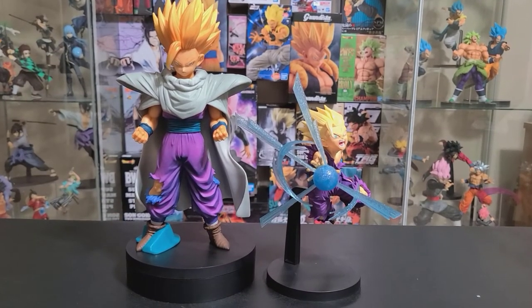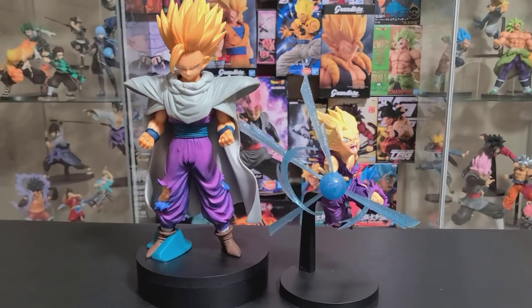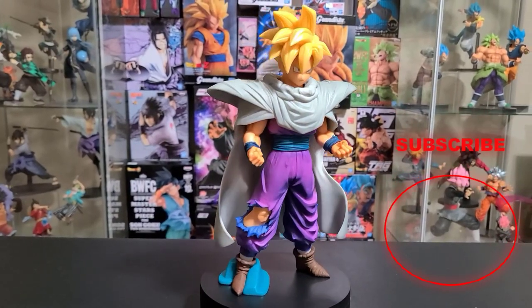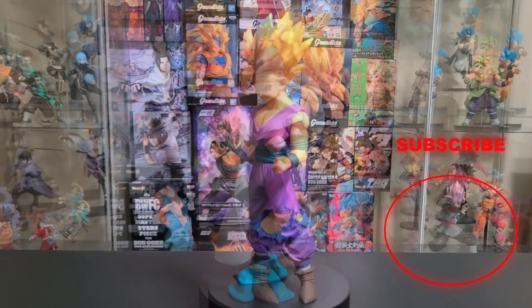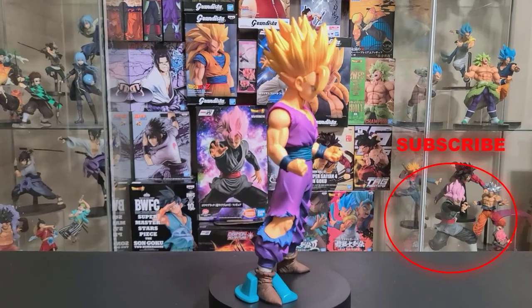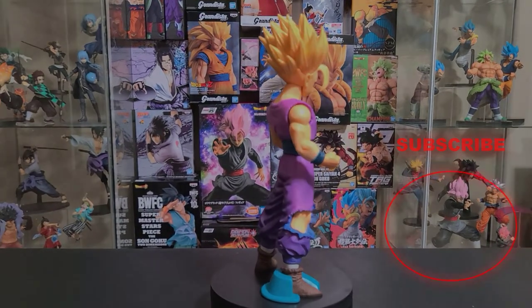Here is the Grandista next to the GX Materia Gohan, and that pretty much sums up this video. If you enjoyed this video, please consider subscribing to help support the channel. I've got some more similar content on the way, and with that said, I'll catch you on the next one.